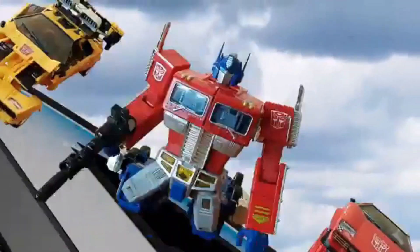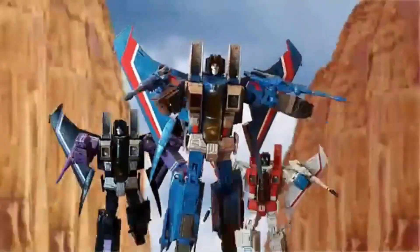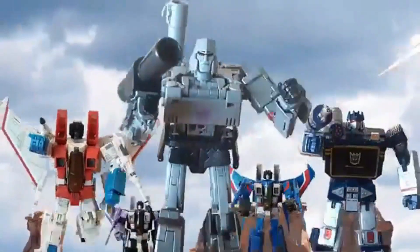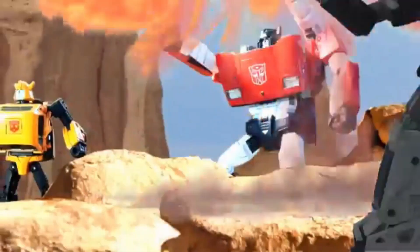Welcome back to another episode of Toy Collect and to another Transformer from the Netflix show War for Cybertron. I gotta be honest, this show is really cool and I'm actually loving the toy line that's coming. They're really great and the configurations are easy.